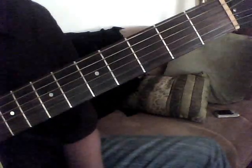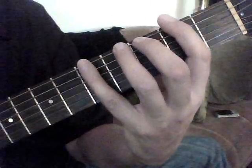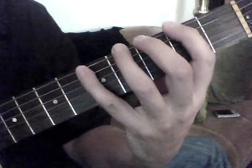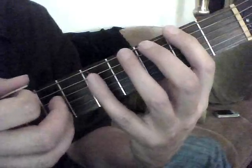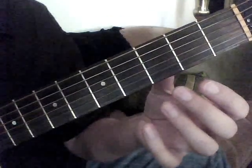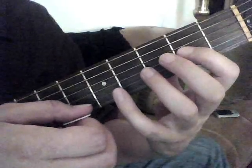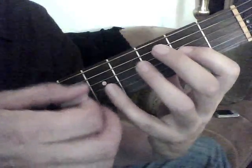For the open E major scale, we are going to not just play a major scale — we're also going to do a little technique where every time we play a note, we're going to do an upstroke on the bottom three strings. And once we start getting into these strings, we're never going to do an upstroke past the string that we played downward.